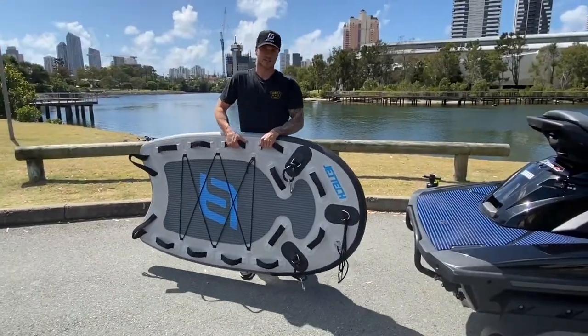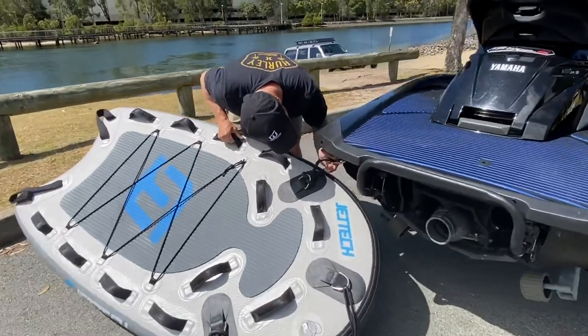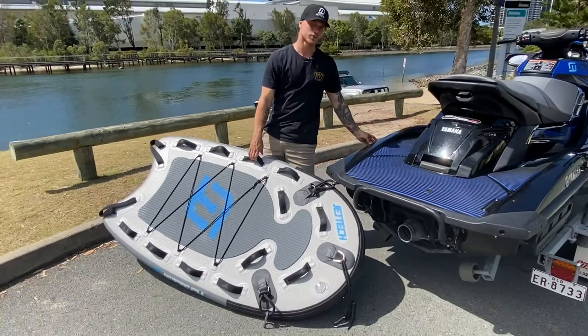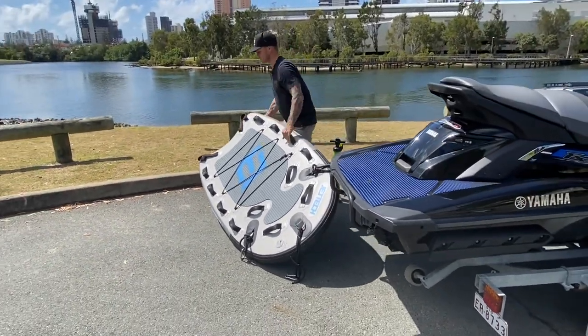Now, how to attach the sleds to the ski. You can go underneath the eyelet here. The great thing about inflatable sleds is you don't actually have to install new ones up on the side — you can go underneath the original eyelets underneath the transom.